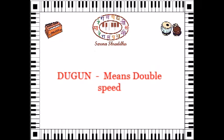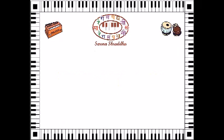Sa Re Ga Ma Pa Dha Ni Sa, Sa Ni Dha Pa Ma Ga Re Sa. Chogun — Sa Re Ga Ma Pa Dha Ni Sa.